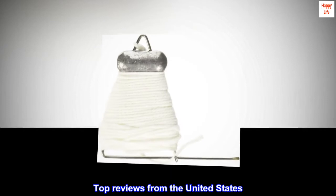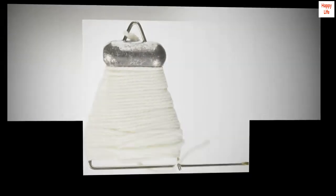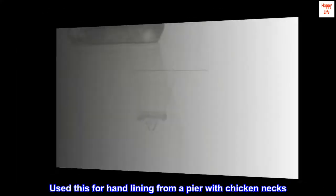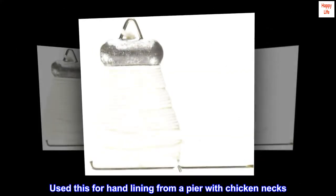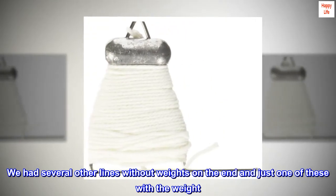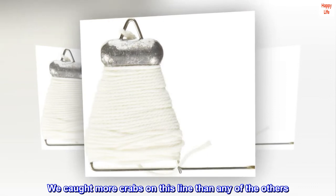Top reviews from the United States. Catches more crabs than a line without weight. Use this for hand lining from a pier with chicken necks. We had several other lines without weights on the end and just one of these with the weight. We caught more crabs on this line than any of the others.